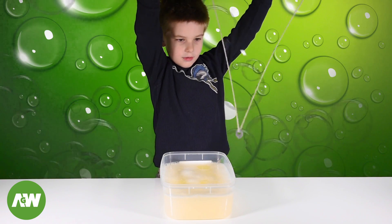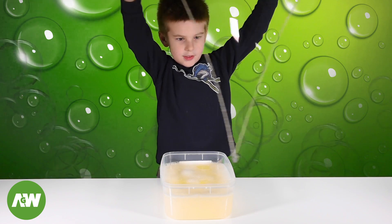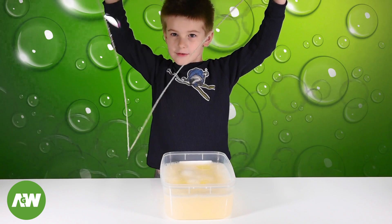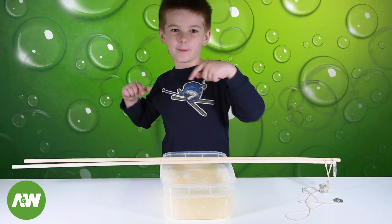Turn, then you turn, then you turn. So you guys, let's go outside and make some bubbles.